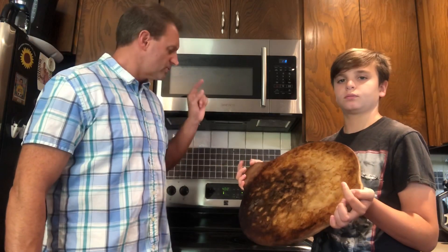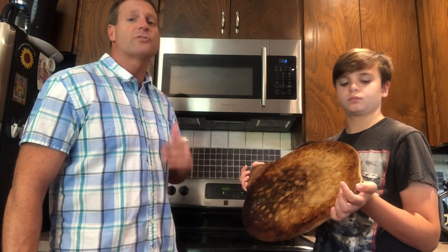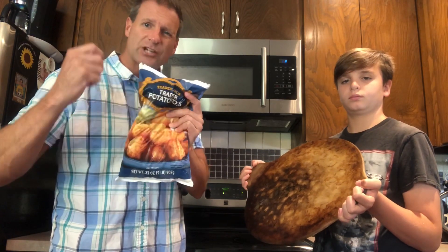First thing we're gonna do is we're gonna heat up this oven. We use a convection oven pretty much for everything because we like the fact that it has the air movement, cooks things a little faster, and it makes the tots super awesome and extra crunchy.